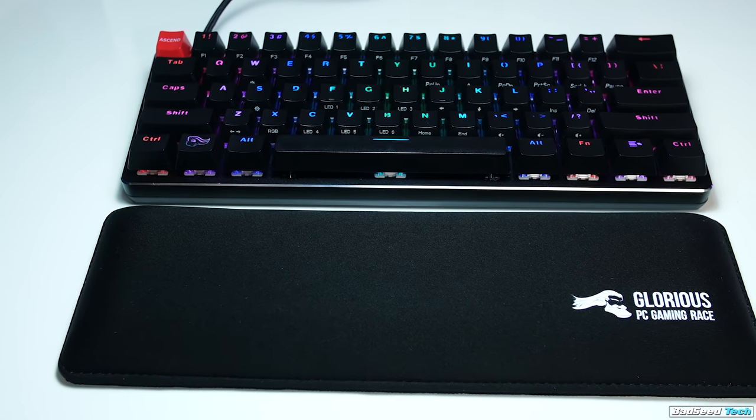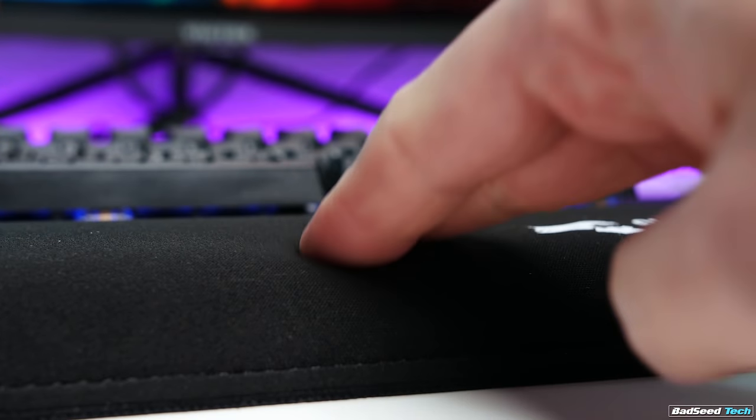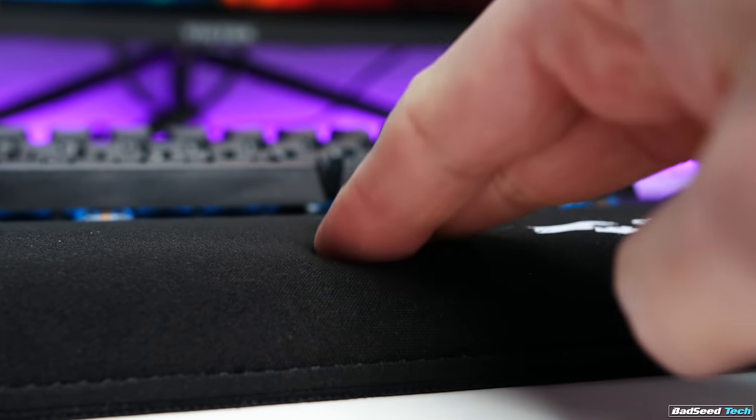Big thanks to Glorious PC Gaming Race for sending this out for review. Side note — they also sent me this little wrist rest, which I would not have bought on my own accord. It's about $20 and I love this thing; I'm going to be using it on every keyboard from now on. I'll leave affiliate links in the description below if you'd like to get your hands on anything we talked about in today's video.